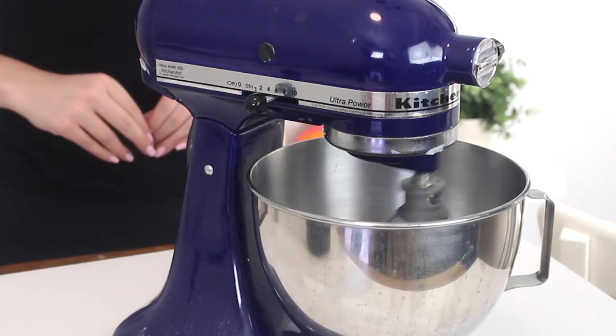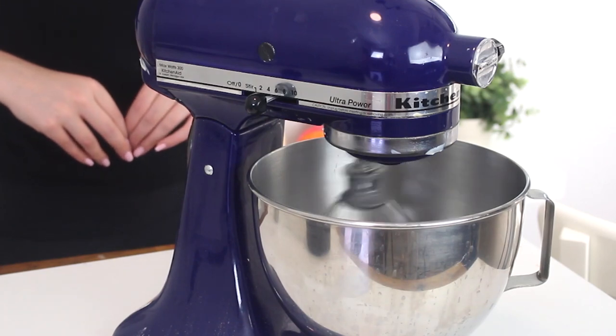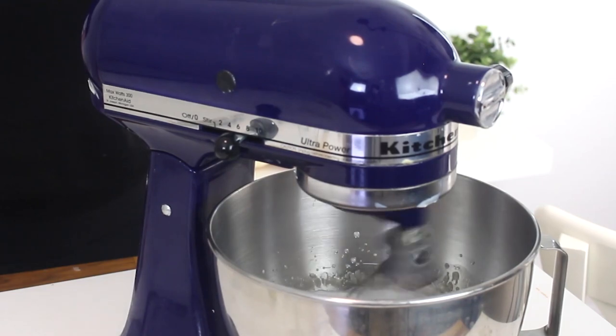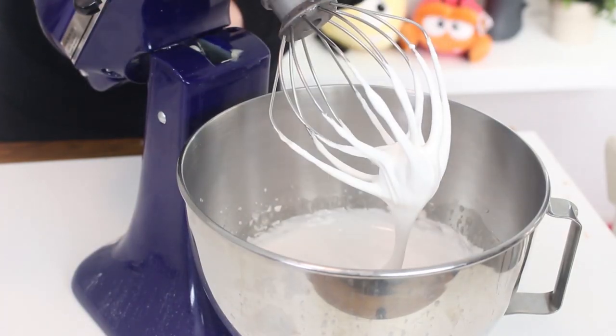Then beat with an electric mixer on medium high speed for about nine minutes. Add the vanilla extract and beat for two to three more minutes until the marshmallow forms a thick ribbon that doesn't lose shape when drizzled on the surface.